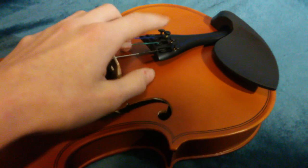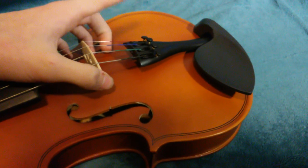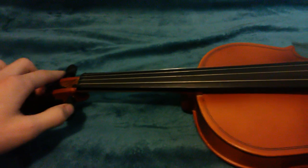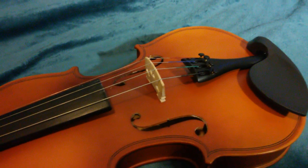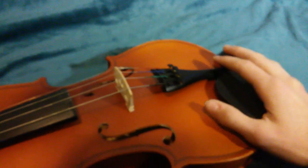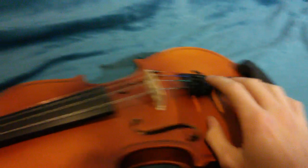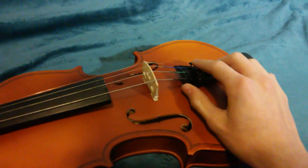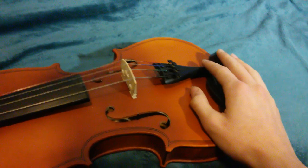These are called fine tuners. Usually, violins will only have one, for the E string. That's because when you're tuning the E string, the peg is a little bit too much — it's a tiny little string, you don't need to adjust it a lot. Usually you just use this one, and I have three other ones for the other strings which I don't use a lot, except I use the A string fine tuner a little bit. For these two, I just use the pegs.